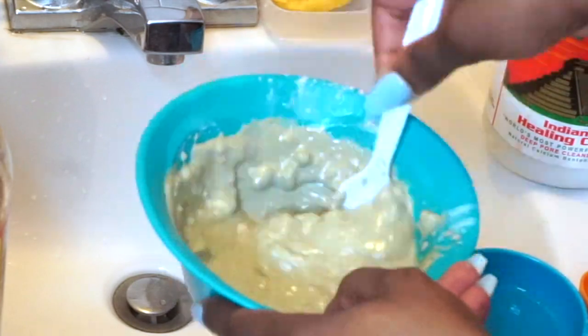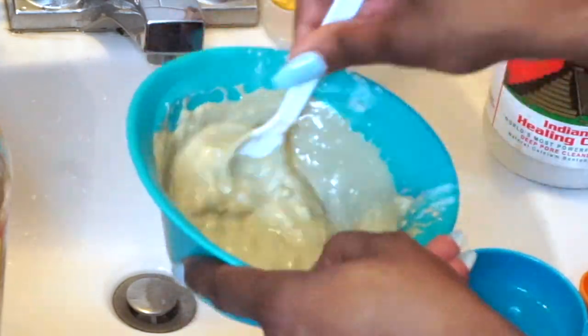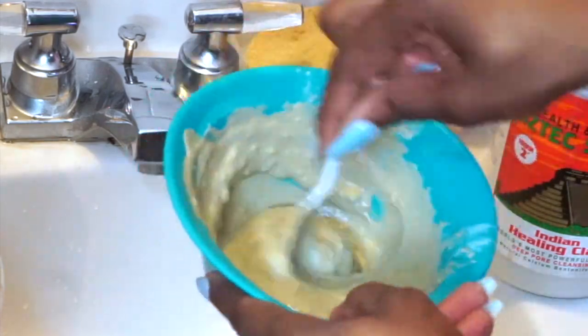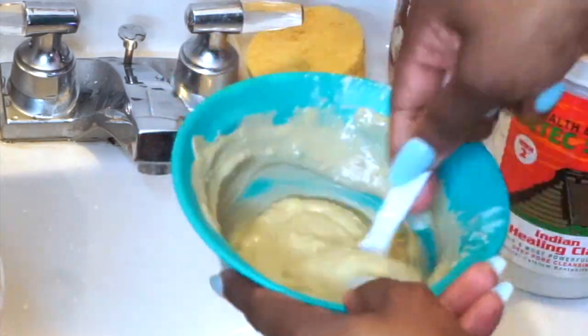Keep mixing until it comes out nice and smooth. You don't want any clumps or lumps left behind in your hair.